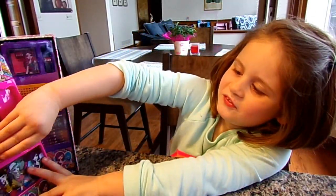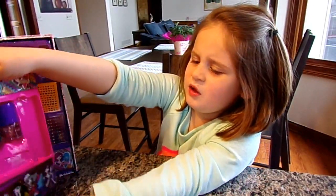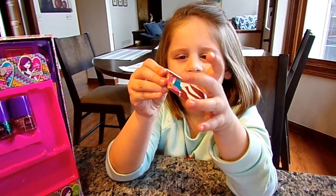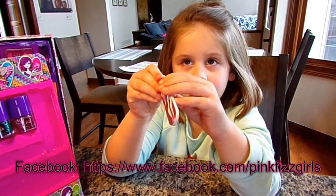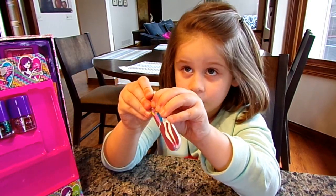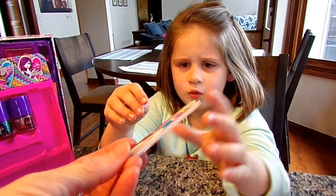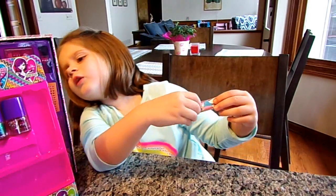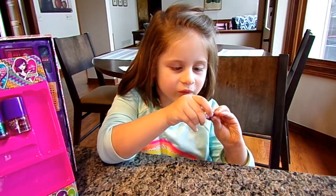And then we have this fingernail filer — for the fingers and the toes. You could use it, like, at a sleepover or going to somebody else's house. Here's the little file that comes with it. It's a little white one. It looks like a girl on it.